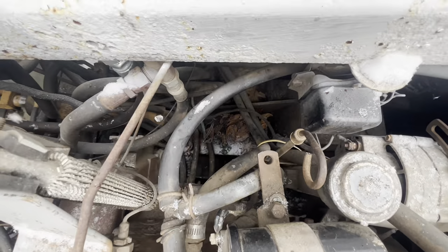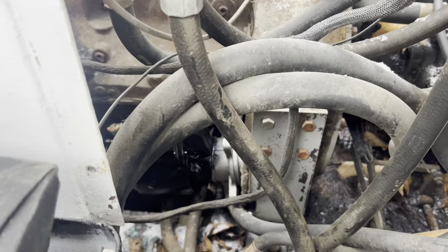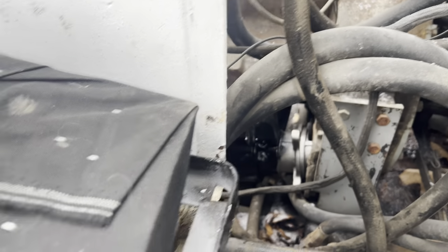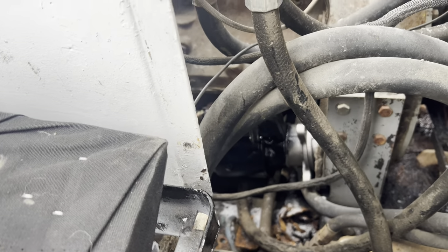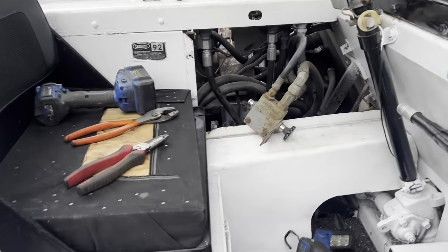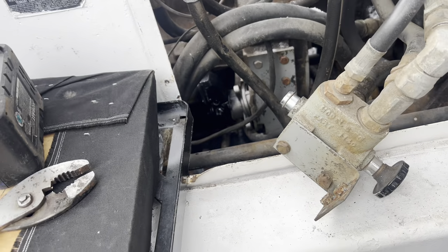I gotta get back up in here and pull the wire out and crimp it on — that should be fun. The starter is very heavy and it wants to pitch back, so I'm trying to figure out a way to hold it up to be able to put the bolt in. I can't really stick two arms in there to hold it and put a bolt in, so I gotta get a little creative here.